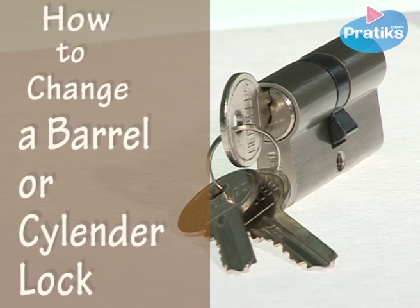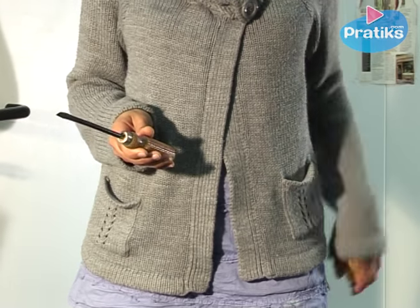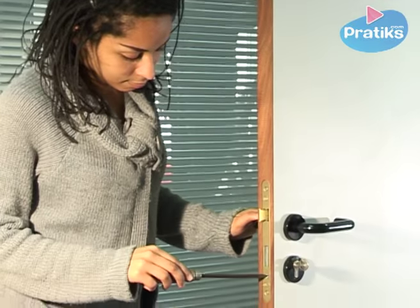Hello. Today we are going to see how to change a door lock, a cylinder or barrel lock, with a screwdriver and a tape measure. First of all, before buying a new lock, you have to measure the old lock.